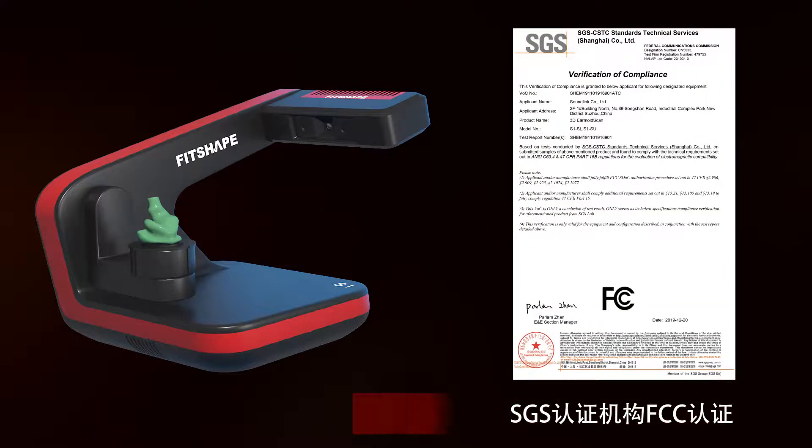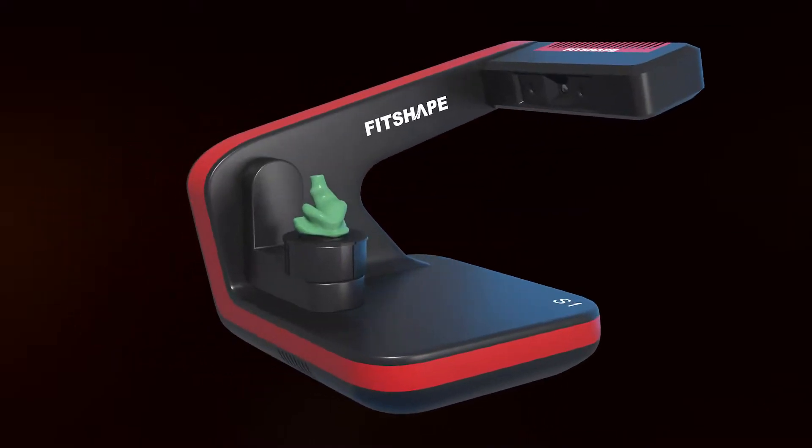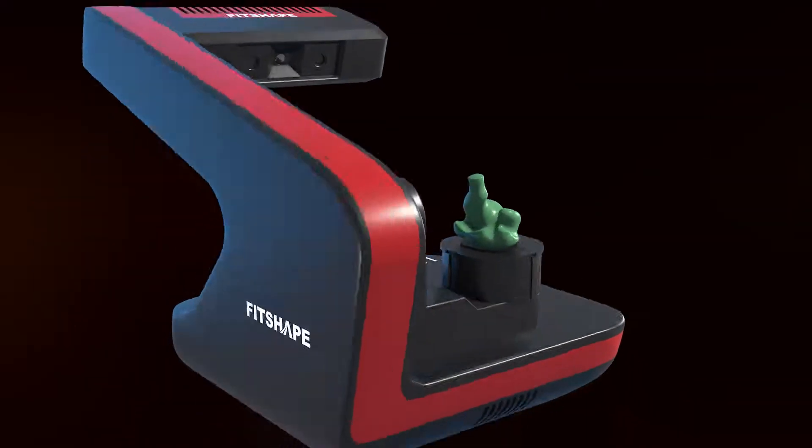3Shape 4D Ear Impression Scanner — alongside the 2D Ear Impression Scanner and 4D Ear Impression Scanner, born for ear canal data in the hearing industry.